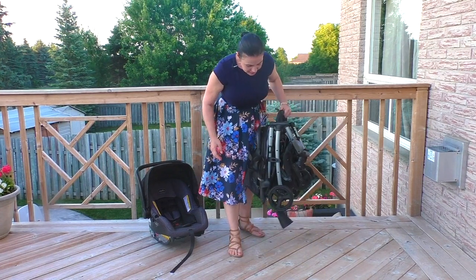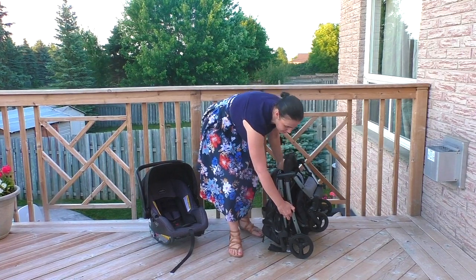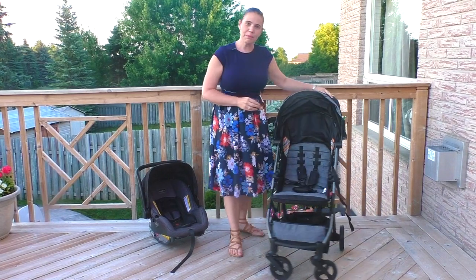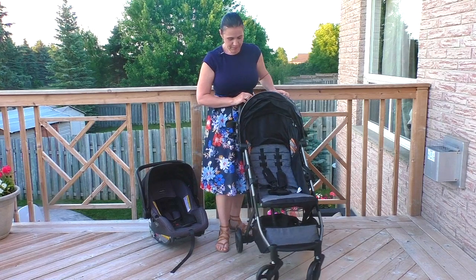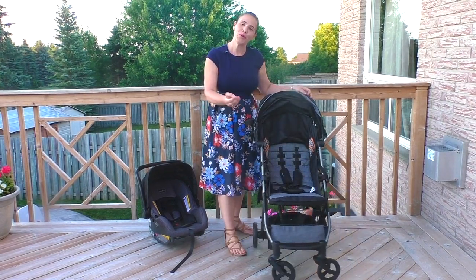To get started, all you have to do is unlock this and flip it open. You can see how easy that is and once open, it's ready to go.